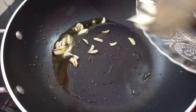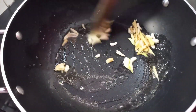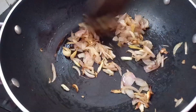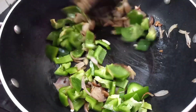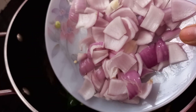Add 1 teaspoon of salt. Let's try some hot sauce.